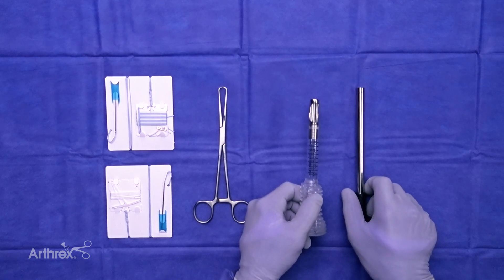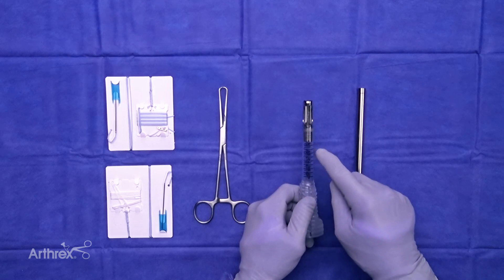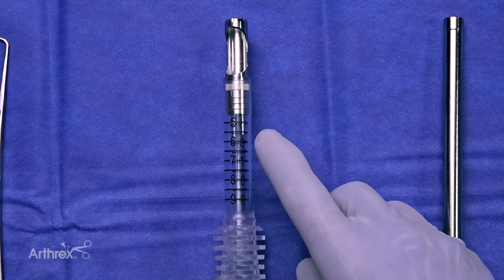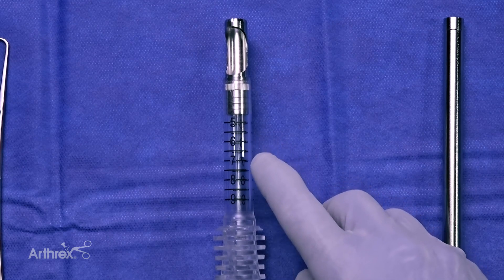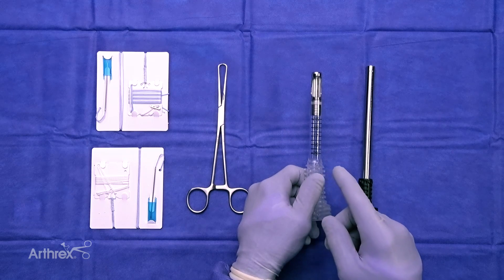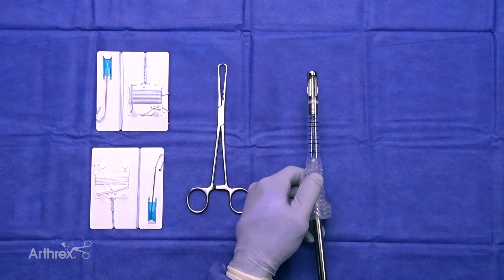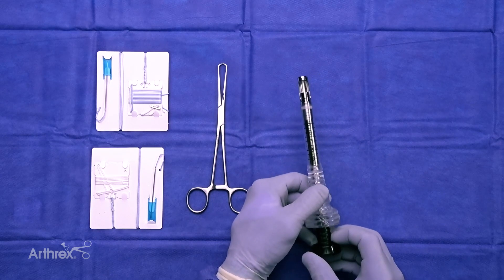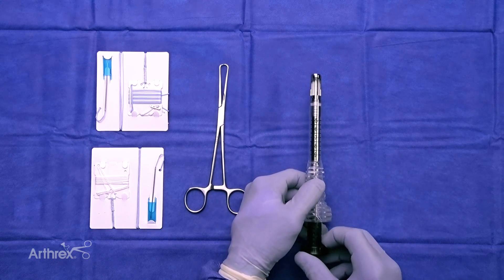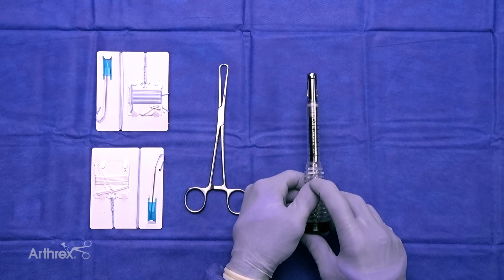Here on the table is the insert to the handle of the quad tendon harvester. We have a size 11 here. The harvester tube itself has graduated numbers starting at 50 millimeters, 60, 70, all the way up to 90 if you can find a graft that long. There is a harvesting window that allows you to visualize the stripper as it travels up through the tendon, and the push rod integrates into the harvester to perform the final cut once the desired length is reached.